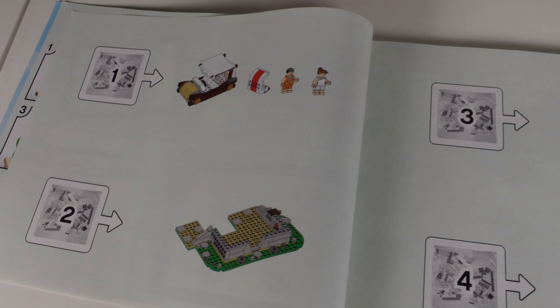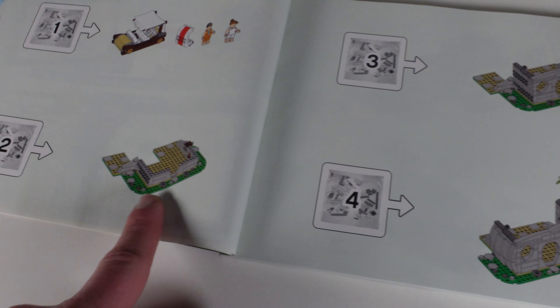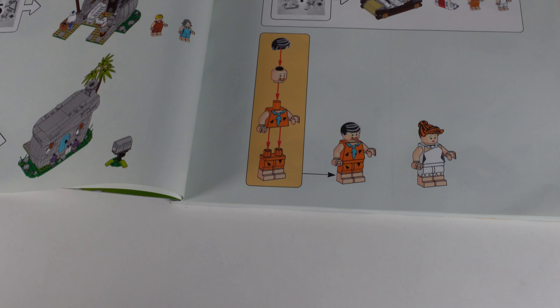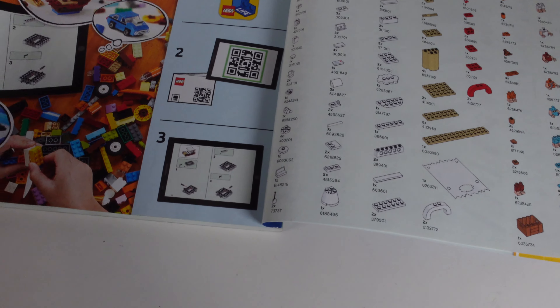Moving on to the Winnie the Pooh box - this box has seen better days, but you can see the beautiful minifigures included. Looking across the top, it's quite hard to see where one box finishes and the next starts because they're now using much darker artwork. I really do think I'd like them to go back to the much brighter, vibrant colours as they just stand out on the shelf that little bit better.